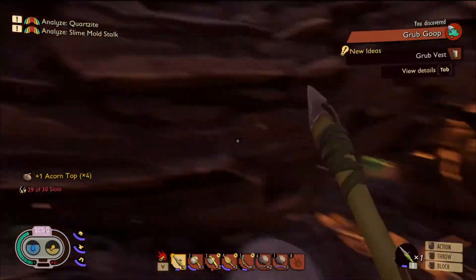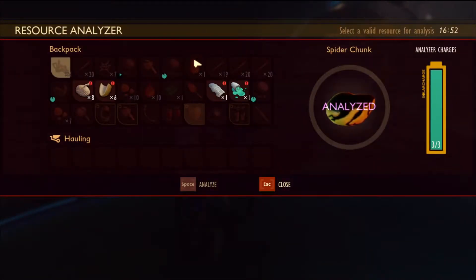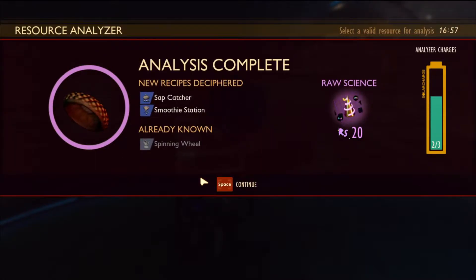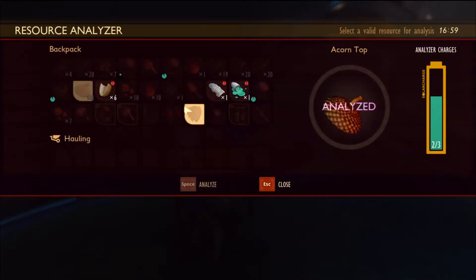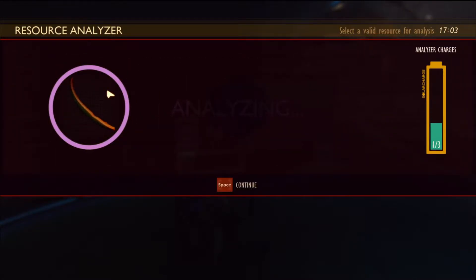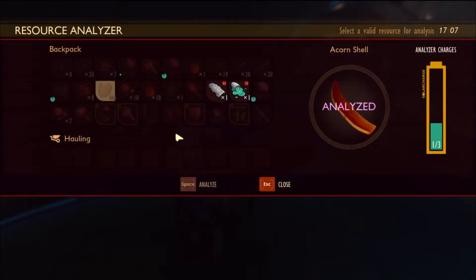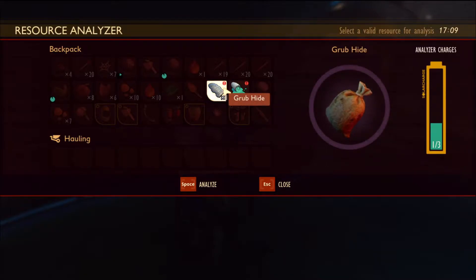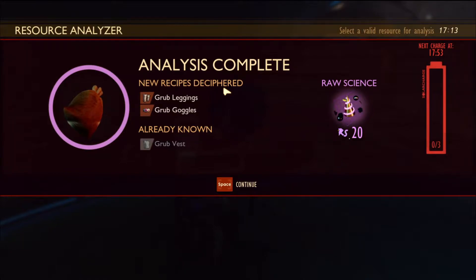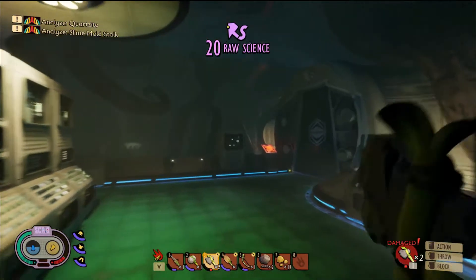Extra stuff we have to analyze — we are actually not far away from the other station, so I think we should go ahead and just pop over there to analyze the stuff. Should be fully charged too. Let's do some analyzing. Acorn top — analyze. What do we get for this? A squirrel helmet, a sap catcher — not bad — and a smoothie station. Acorn shell — analyze. Give us something nice, new and delicious. Acorn chest plate, acorn face mask, and a storage chest. Whoop whoop! We'll do the grub hide — that seems to be more useful. Grub leggings and grub goggles. What the hell does grub goggles do? And we get some raw science. Time to run back home and craft some stuff.